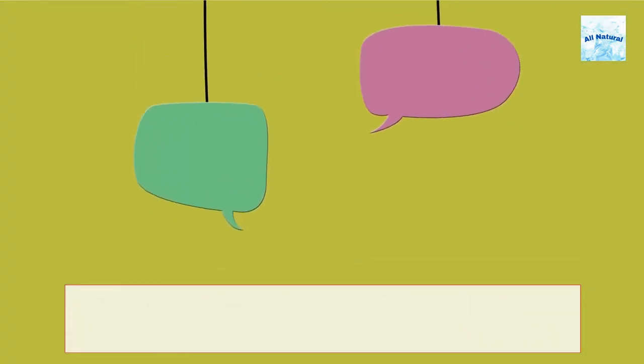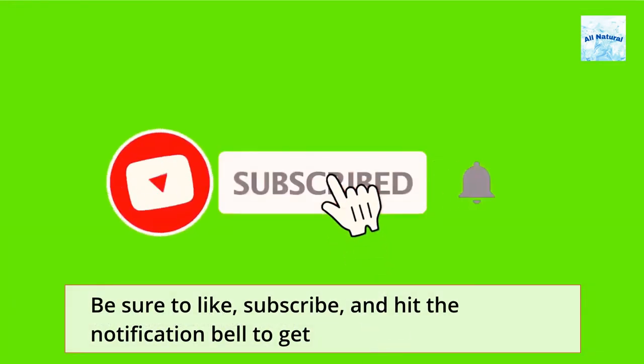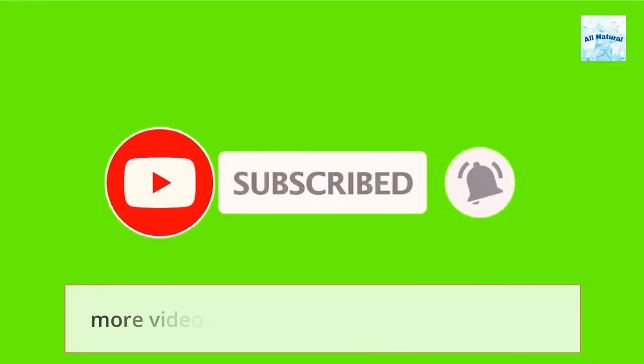Drop us a comment below and let us know which method worked best for you. Be sure to like, subscribe, and hit the notification bell to get more videos like this one.